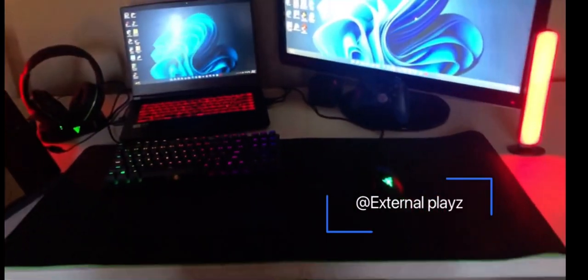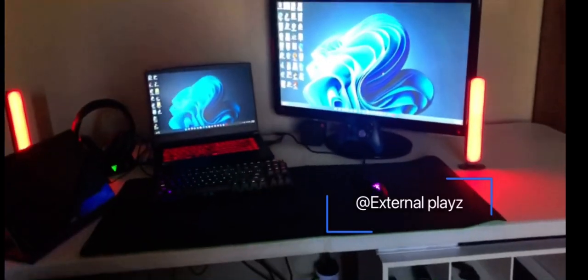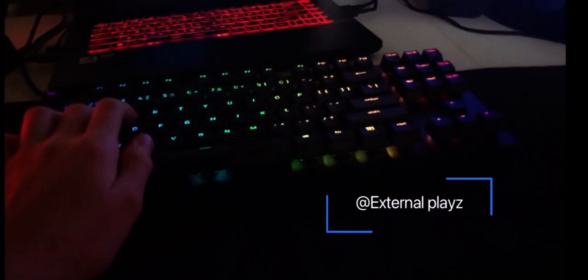Under my desk the cable management is not really that great, but on the desk it's actually a pretty clean setup. It costs around two thousand dollars like I said — been making some upgrades to it. And yeah, I'm 13 years old, so yeah.